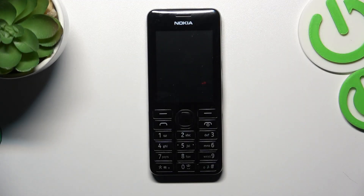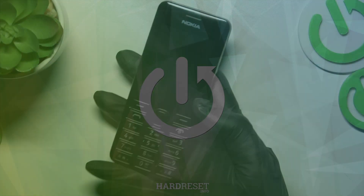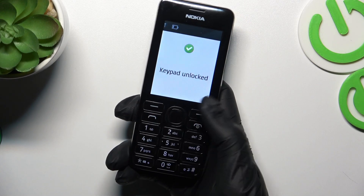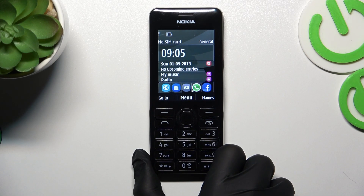Good morning guys. In front of me is a Nokia 206, and let me show you how to unlock this device. All you have to do is click the home button along with the asterisk, and that's it — as you can see, it's now unlocked and you can smoothly use your phone.